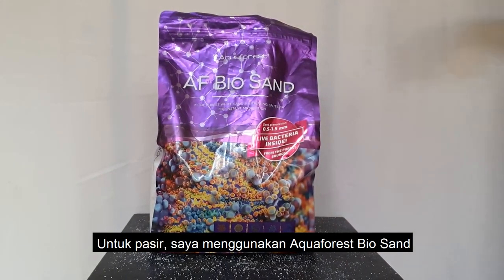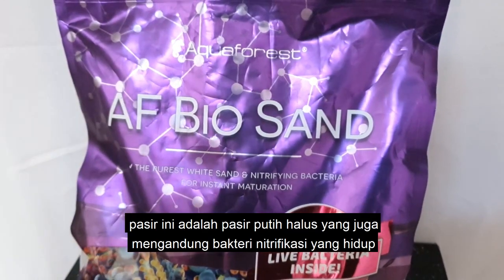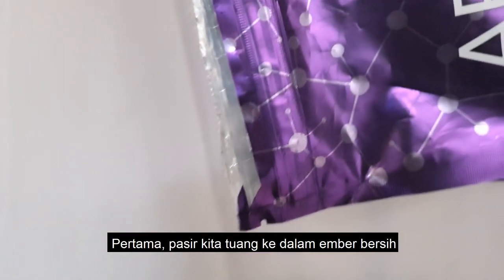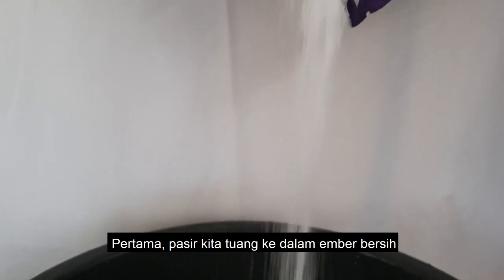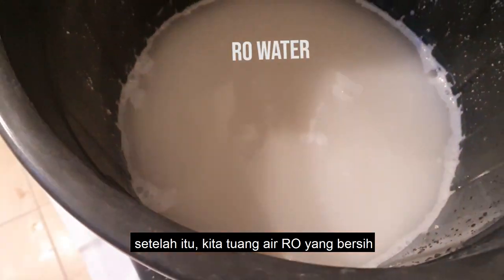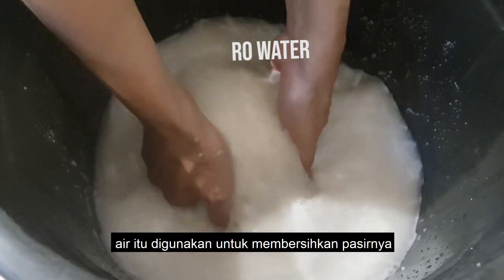For the sand, we're going to be using Aquaforest BioSand. This is a fine white sand that comes with live nitrifying bacteria. First, we pour the sand into a clean bucket, then pour in clean RO water, which we use to wash and rinse the sand.